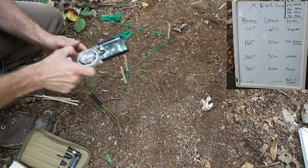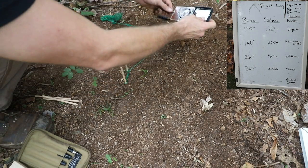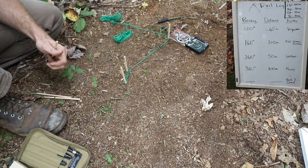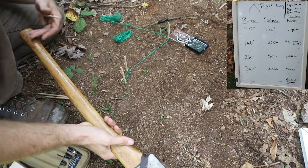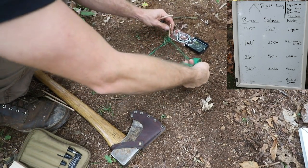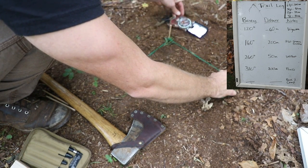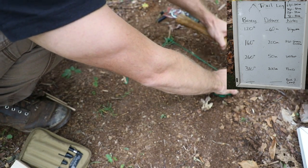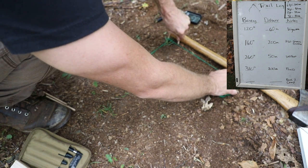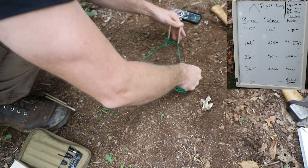My next step was 260 degrees. I dial 260 on my compass, needle in the doghouse, direction of travel. Looking at my measuring device, I went another 50 meters. I pull the string tight, make sure it's lined up, needle in the doghouse, string is lined up — 50 meters. I bring in my measuring device: 25, 50. Another short jump. I push the stick down into the ground, move the measuring device away, and tighten that down.